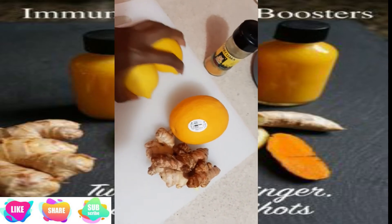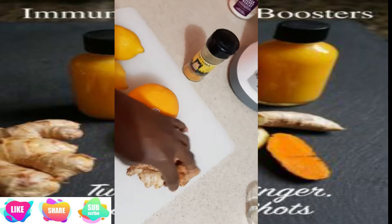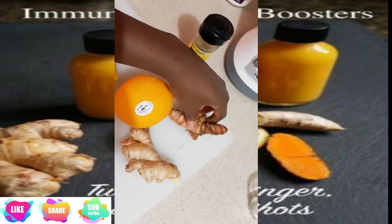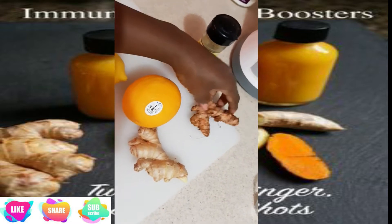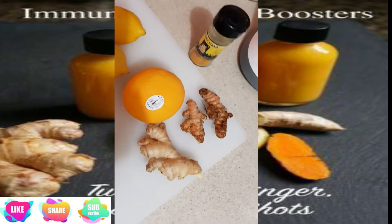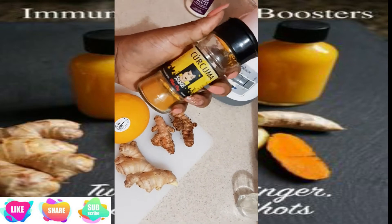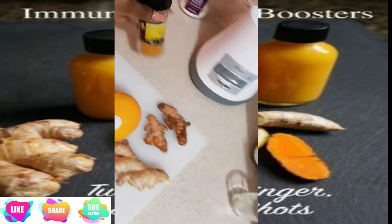Here we have 2 citrons. Here we have your vitamins — orange. And this is the saffron. If you don't have the saffron, you don't need to use the saffron.